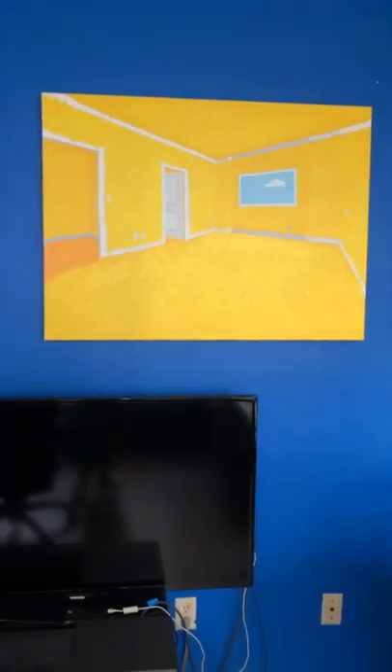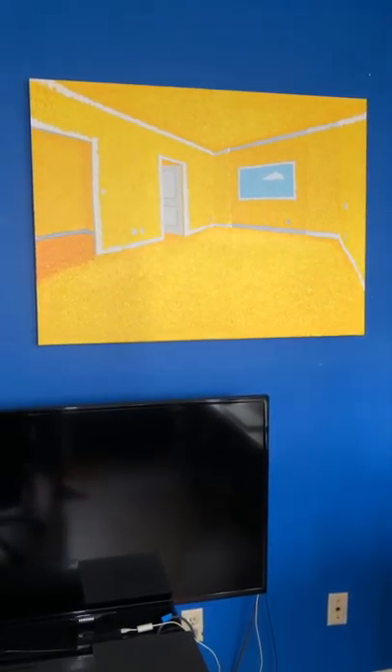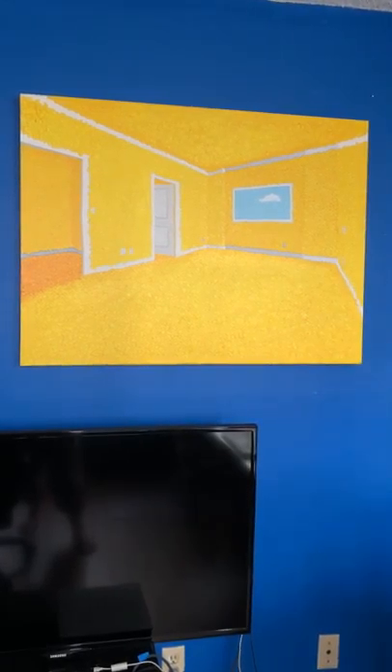I also got a studio visit coming up with a potential art collector, so I had to round up some paintings and I'm doing some touch-ups. Here's the daffodil room painting in my studio — I picked it up from my storage space at Max Art. It's a lovely painting of daffodils, still available for purchase. It reminds me of that William Wordsworth poem about daffodils — I think it's called 'I Wandered Lonely as a Cloud.'